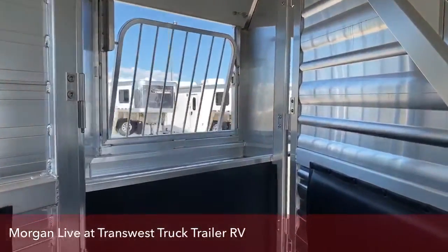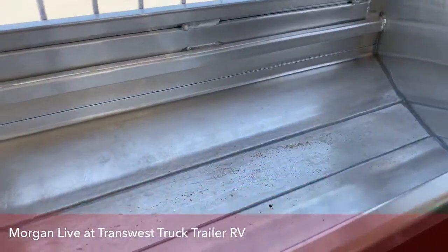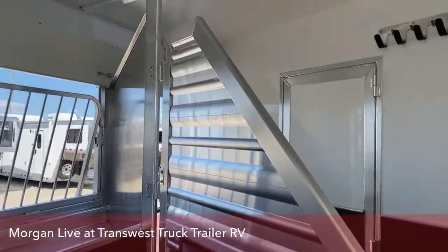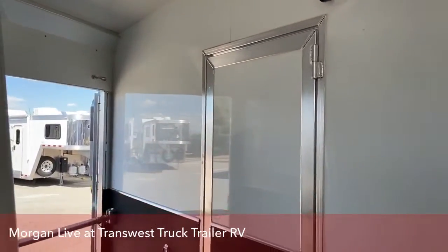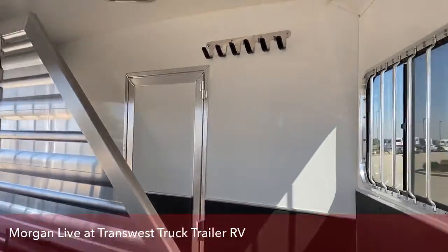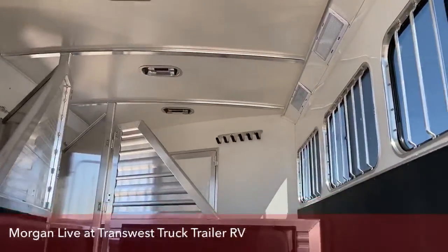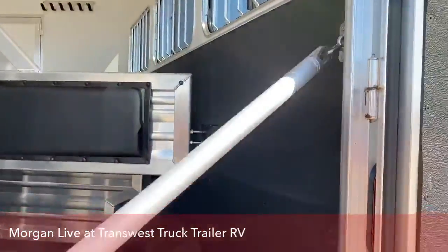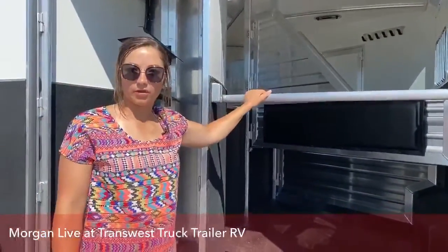Up here you've got your feed bunks — feed your ponies going down the road. You do have a drain at the back stall. Really nice to have even if you're not going far. I know I like feeding my horses in the trailer — it just makes their stomachs calmer and easier. Some extra bridle hooks, that walk-through door. Opti-brite lights back here — nice in the dark, you've got plenty of lighting. And you do have the butt bar as well, so you can close this off and that way your horse isn't trying to back out right away when you open this door.